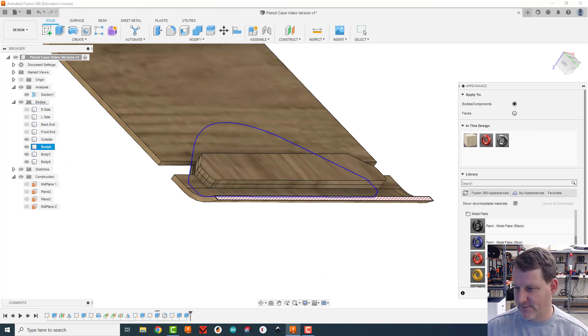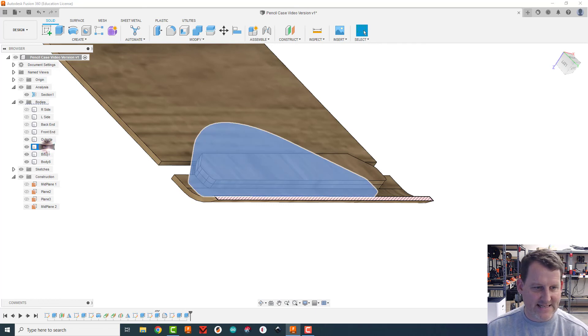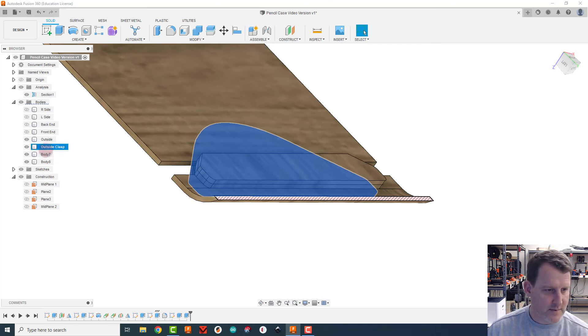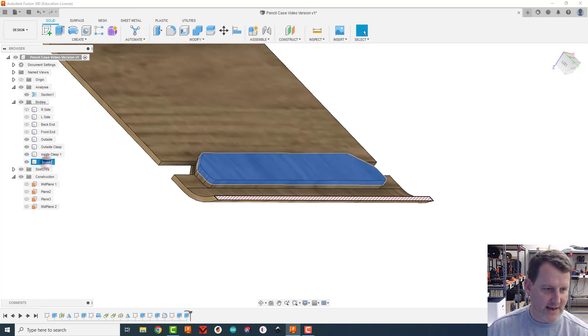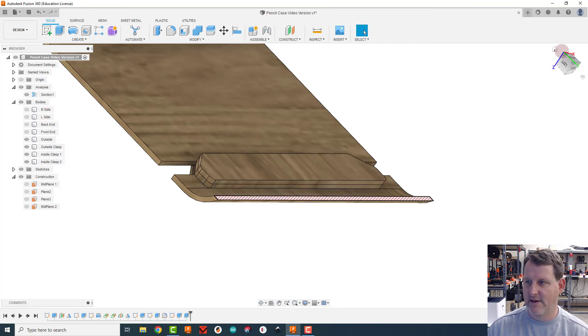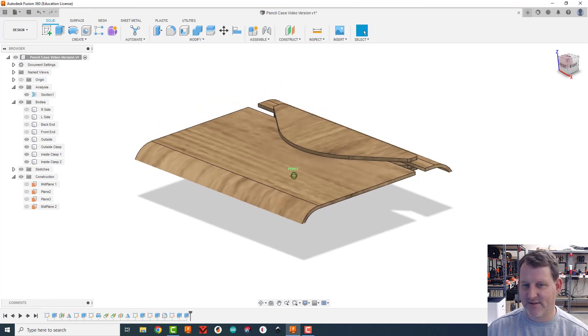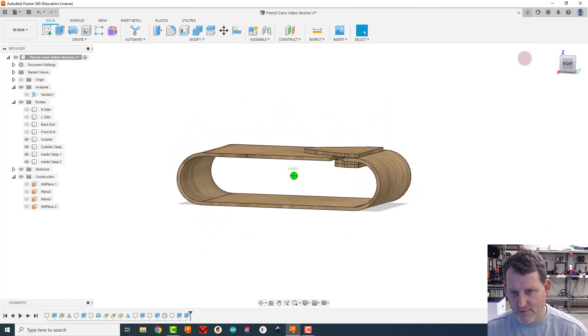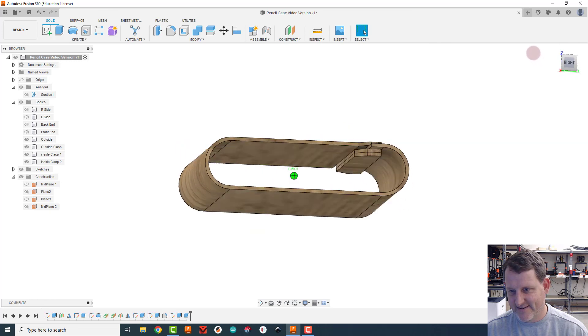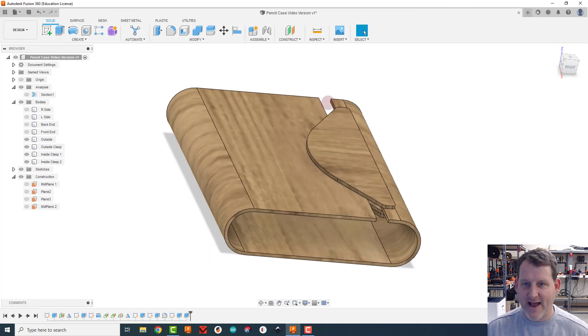I'm getting confused so let me name these: body six is the outside clasp, body seven is inside clasp one, body eight is inside clasp two. I'll close the appearances menu, then go to the analysis folder and hide the section analysis. That looks pretty fantastic. Remember that 10-millimeter gap will close up when we go to actually build it.